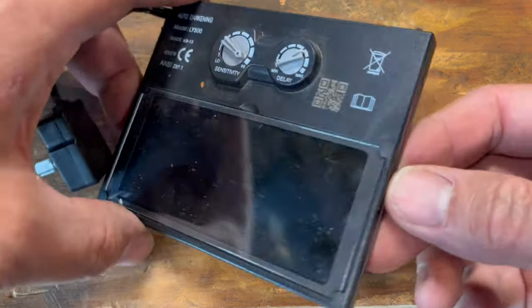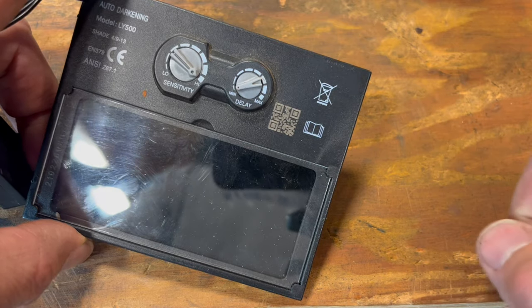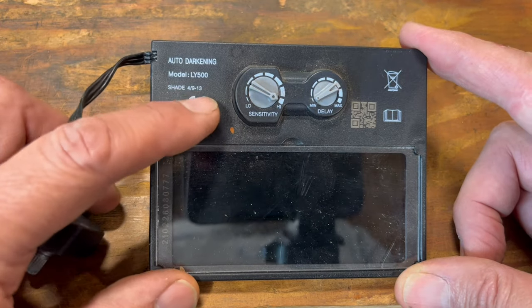On the more expensive helmets, there's a battery compartment right there that just slides out, and you can put a new battery in. This is a cheap LY500, and it's not so easy.